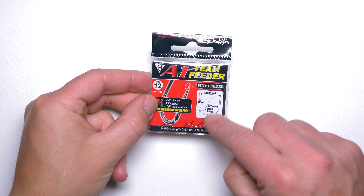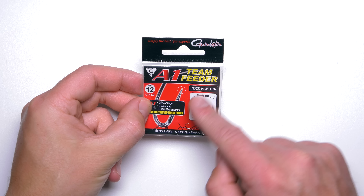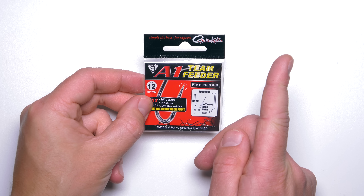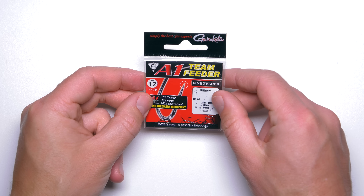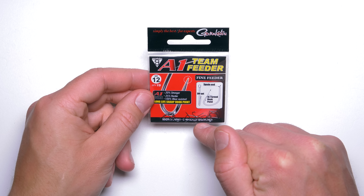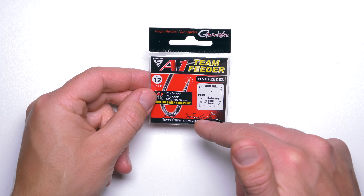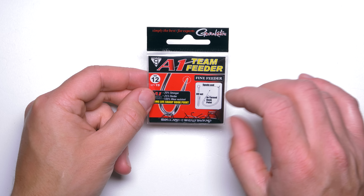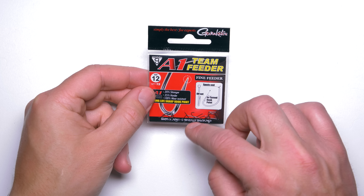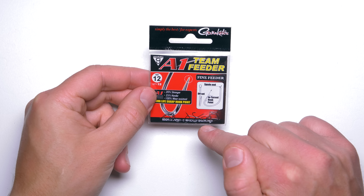Also, the hook's point is offset slightly to the side, which helps hooking as well. These hooks are super, super sharp when you take them out of the packet, and the sharpness remains quite well — given that you are fishing on softer bottoms and not gravel or stone. The sharpness also remains even when you land quite a few fish. These hooks are also made out of quite fine wire — for example, that's a size 12 and the wire diameter is 0.37 millimeters, which is very fine for the size of the hook.